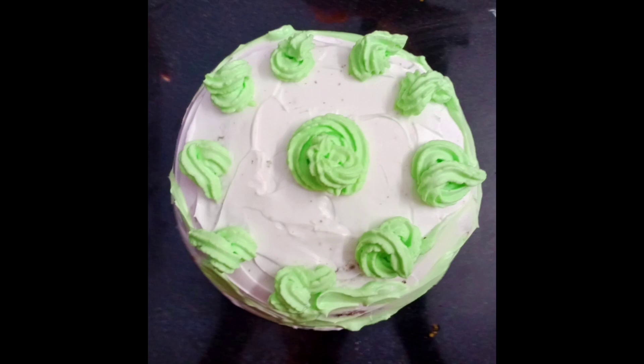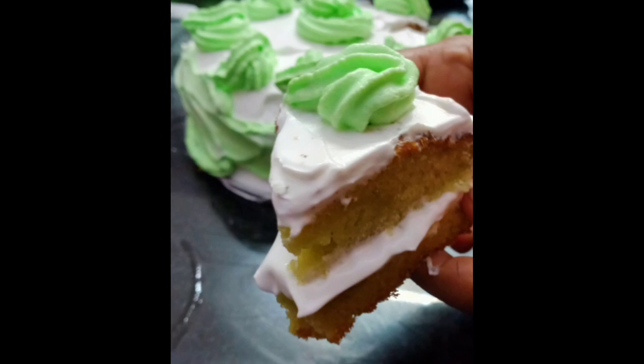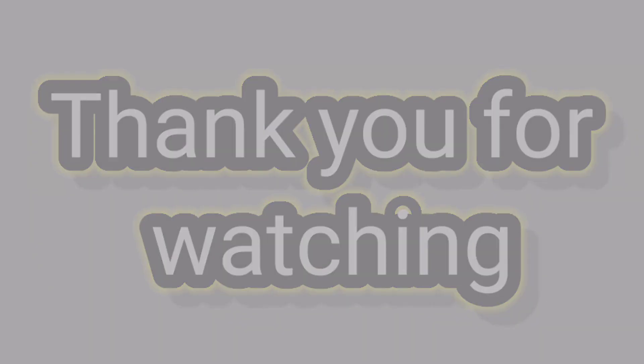Now the cake is ready. This is a great taste! If you like this, please like and subscribe to the channel.